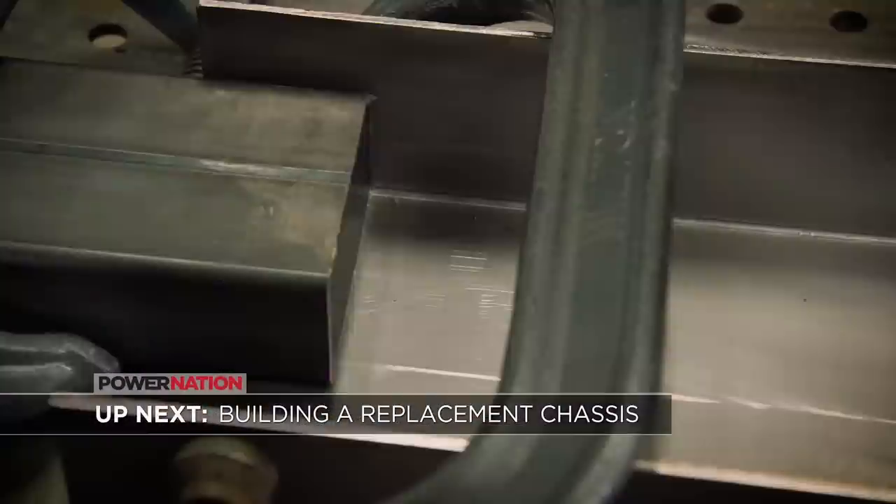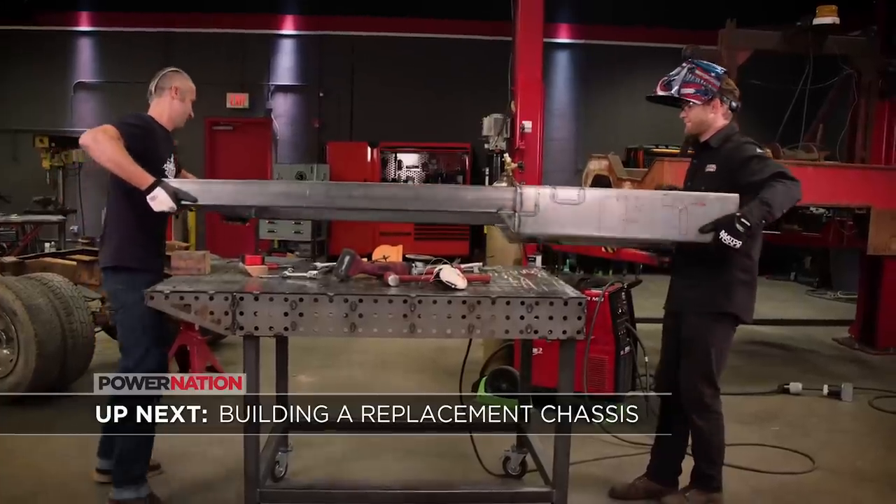Up next, we take what we learned and build a replacement chassis for our vintage tow truck.